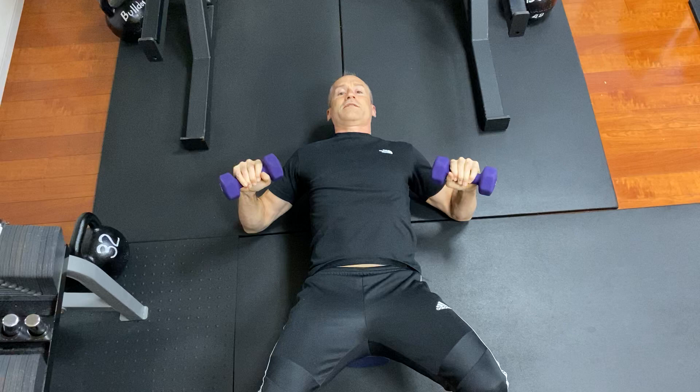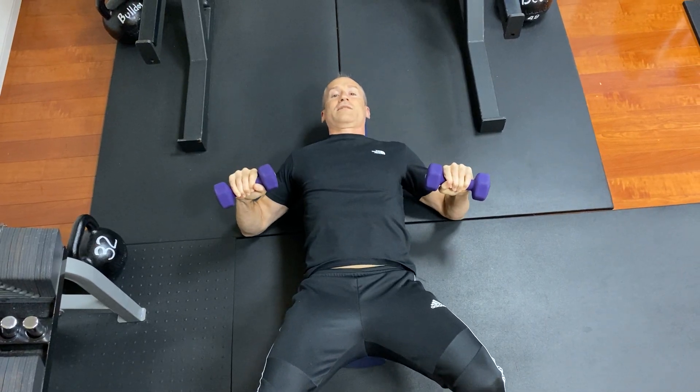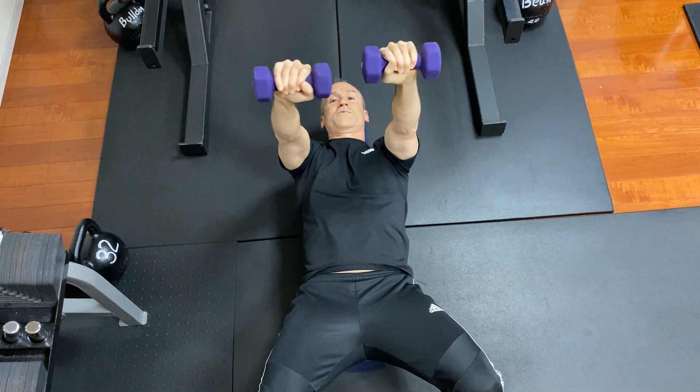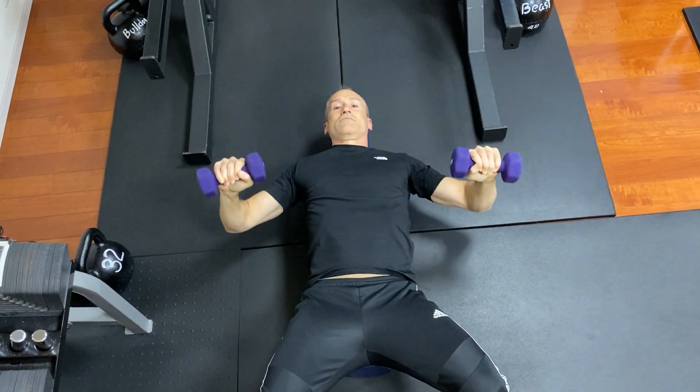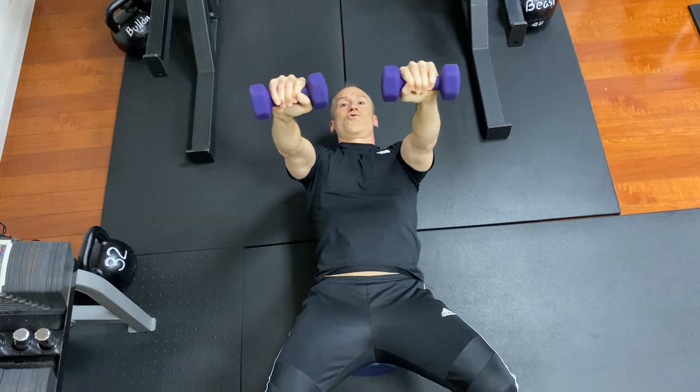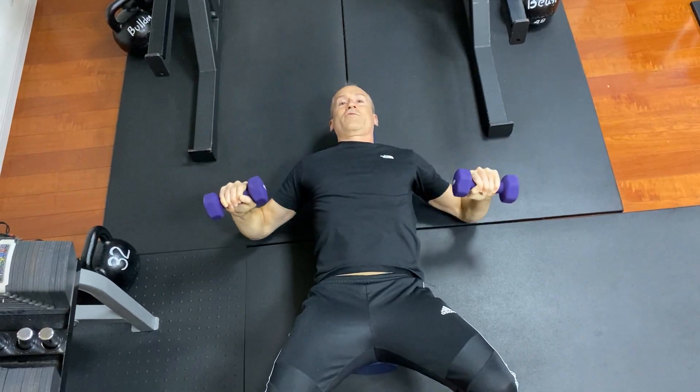Lift them up into place and it's exactly as the floor press except you have more range of motion. My elbows are touching the ground — it's perfect.